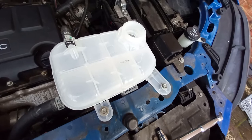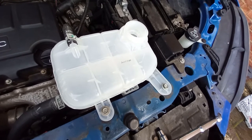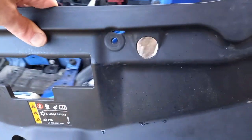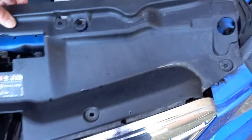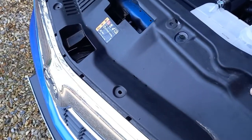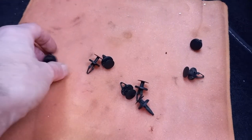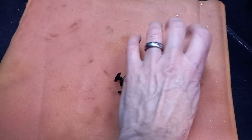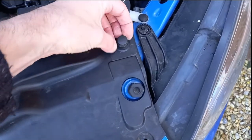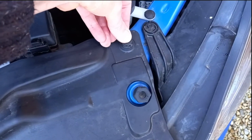And that's basically it — the new tank is fitted. Now you can refit the plastic trim panel. Remember to insert the front edge of it underneath the top of the grill. Refit the eight retaining clips that you previously removed. Once each clip is in place, simply press down the cap to secure it.